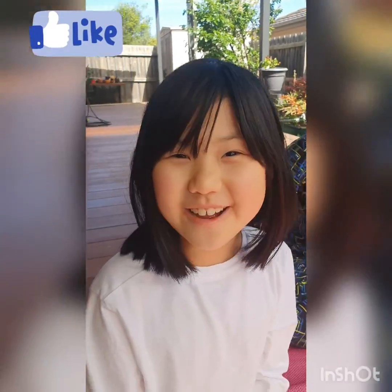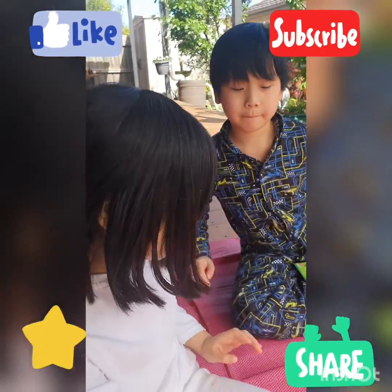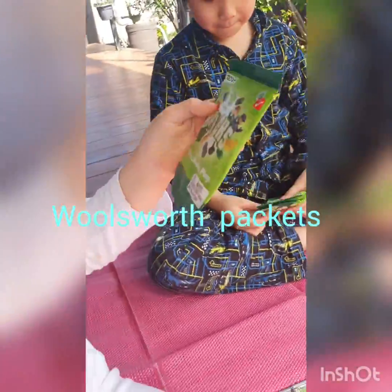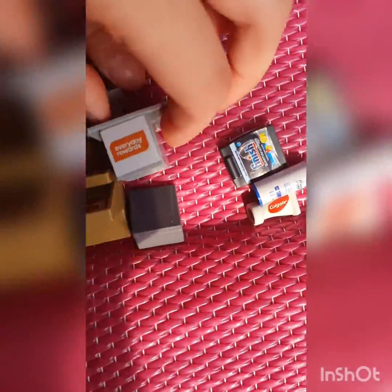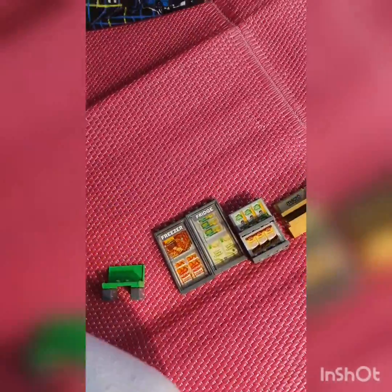Hey guys, welcome back to our channel! Today we're going to show you the Woolworths Bricks. We're going to be opening these packets. We have these so far: a chair, bridge, freezer, a shelf, some little shelves of vegetables and different brands, and then this is the spot for scanning your food and paying. These are just little collectibles and we have duplicates as well.